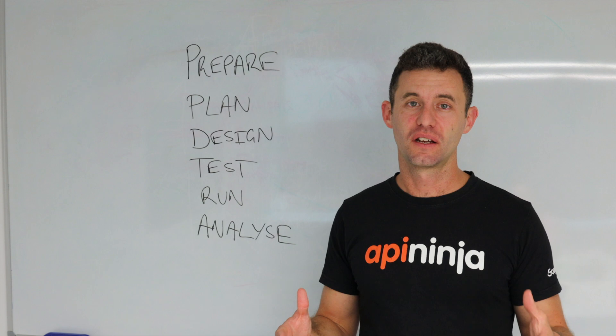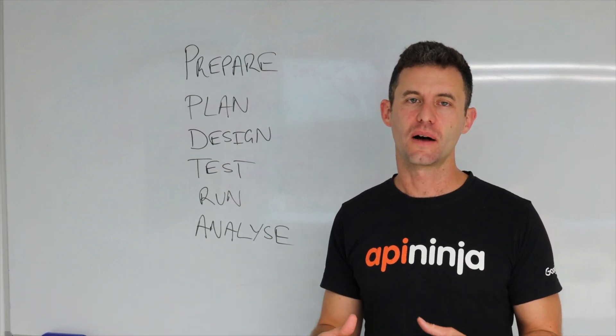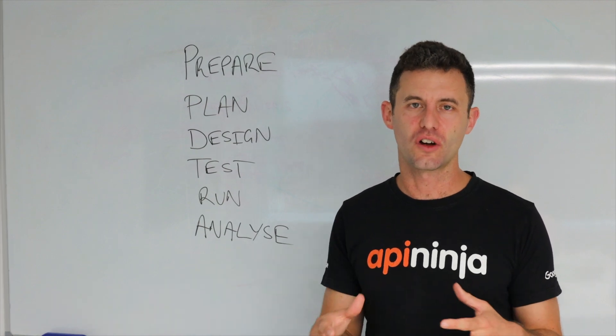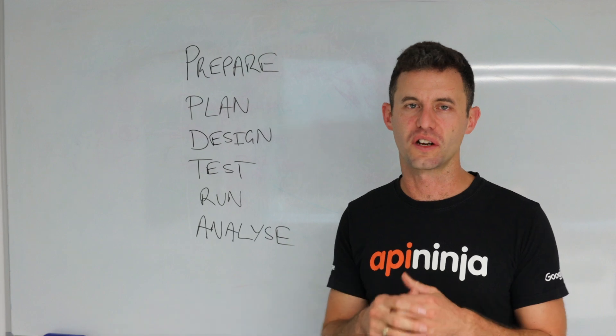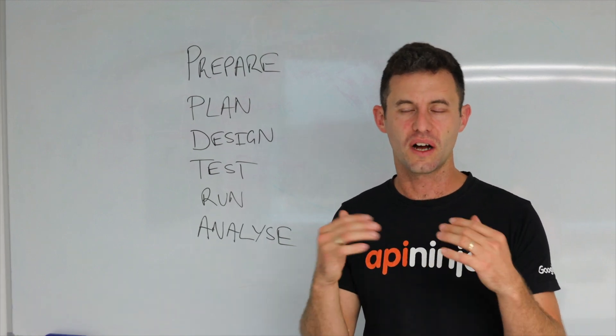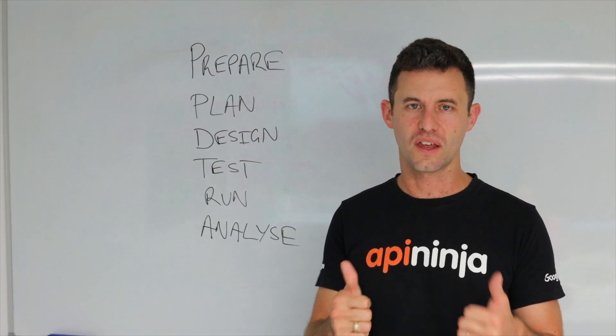Thanks for having me. Make sure you subscribe to the channel — there'll be more videos like this coming out. If you've got any topics you want us to cover, or thoughts on what I've presented today, please write a comment and ask questions. Looking forward to having a chat with you, and looking forward to seeing you next time. Thank you.